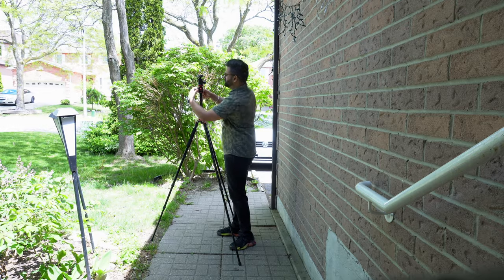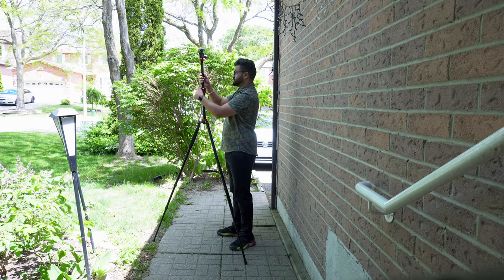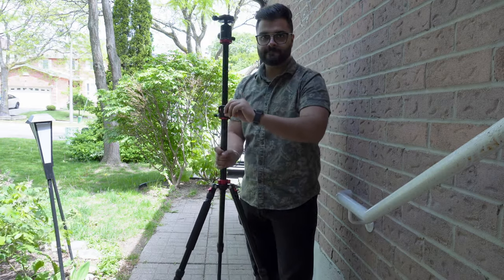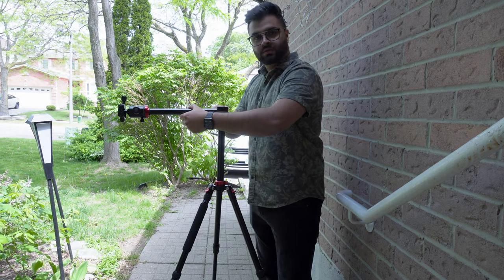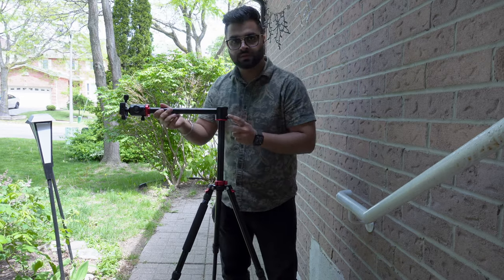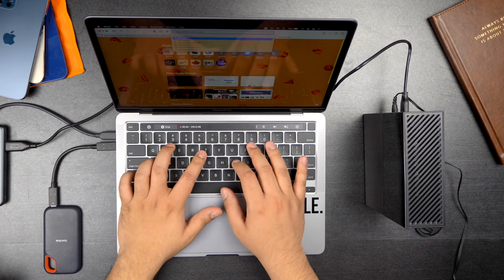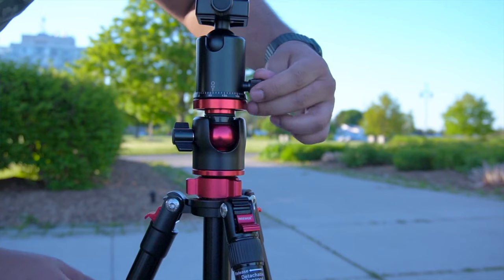The center column can extend all the way up, and if you don't want to remove it after extending, you can also extend the tripod head as well. There's a knob to control how much the tripod head extends out of the center column, and once you adjust it, it stays there. If you extend it all the way, it makes a 90-degree angle with the center column. You can then move the tripod head to the other side, or use the knob at the center column to rotate it 360 degrees for smooth panning shots. You can also use this setup to do a top-down shot when showing a product.